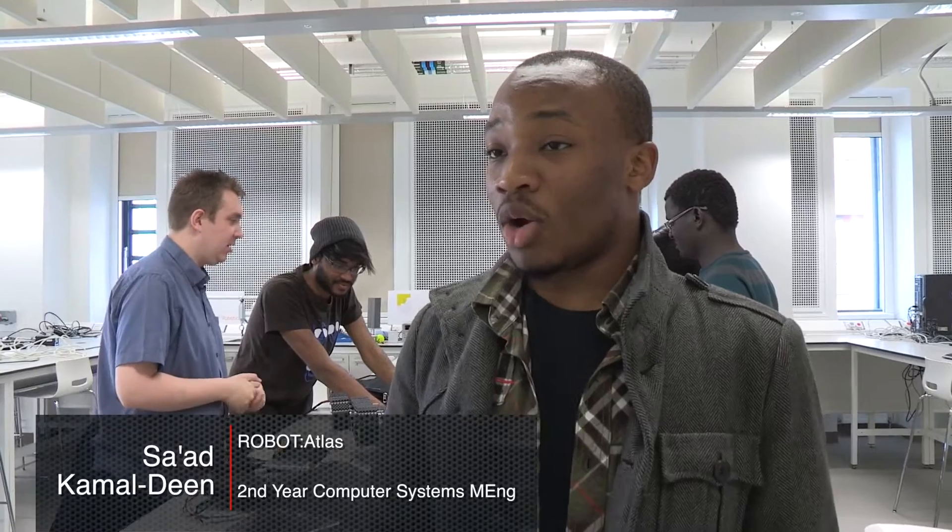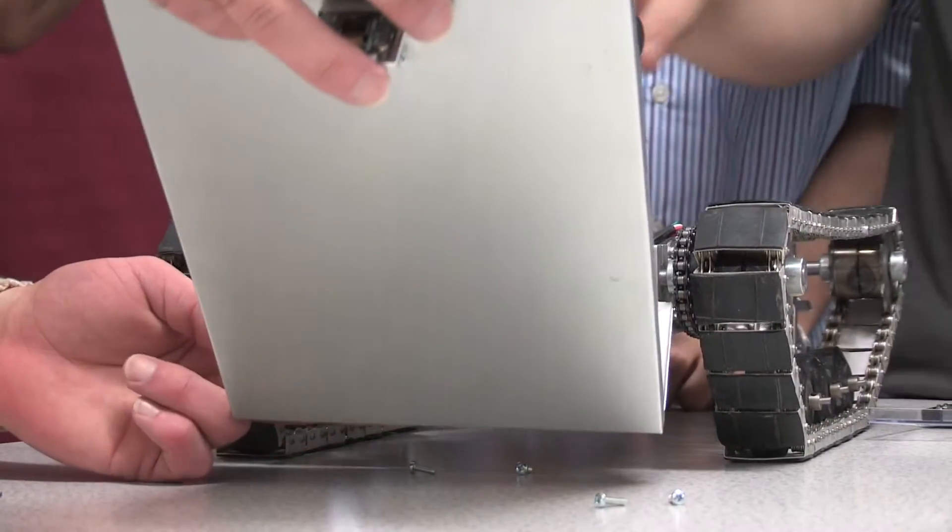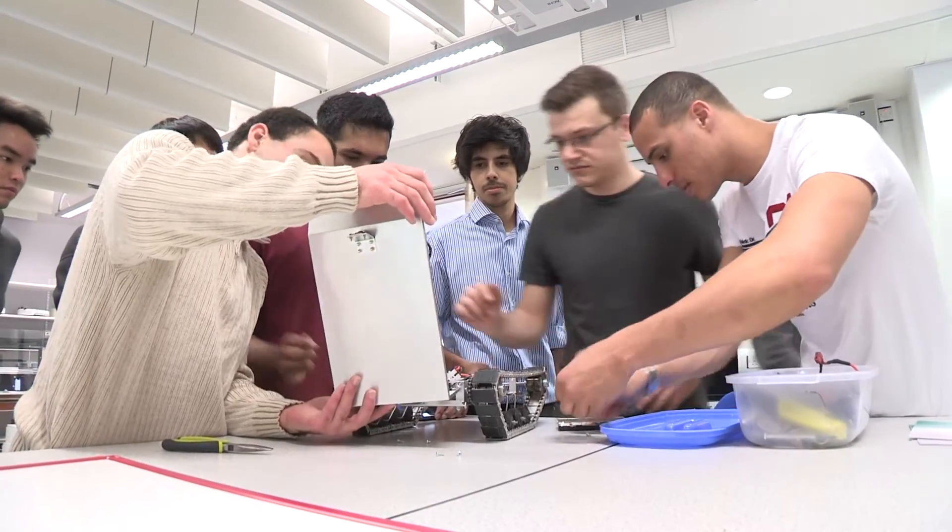I've learned a lot of things. Number one is how to use 3D software for CAD design, and also, most importantly, how to independently learn. Because when you leave the university, independent learning is a skill that you have to have, and that's a skill I know I've developed while working on this project.